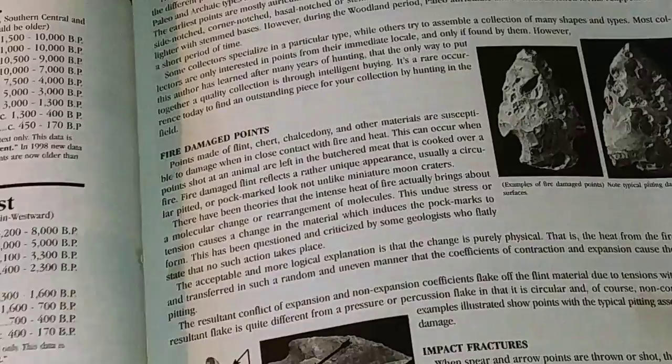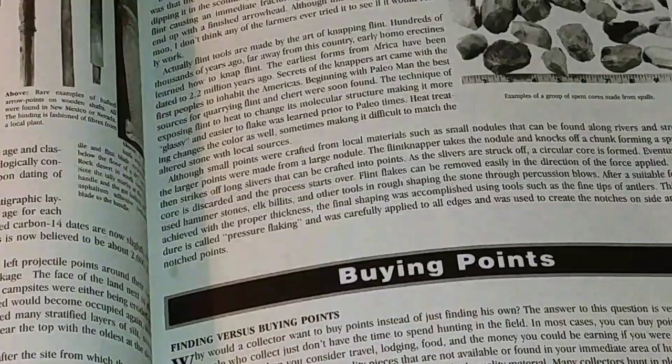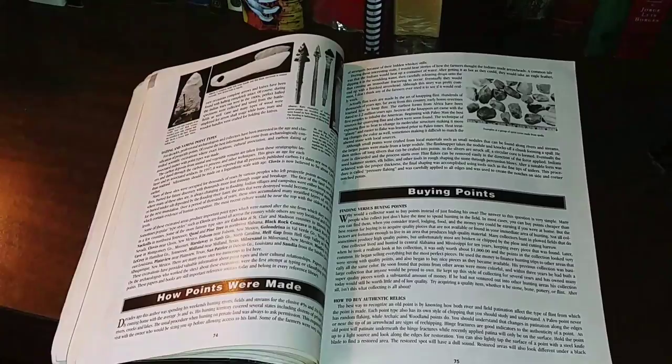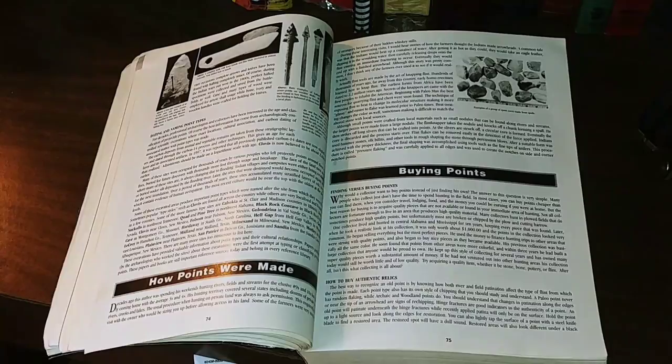There are also impact fractures where they hit like a bone or a rock and just shatter — they're rigid stone. As for buying points, I don't ever get into that. I only look for stuff I've found myself. I have a brother who likes to make his own points to kill time, and he has a lot of fun doing that. But when you're actually trying to identify stuff, this book is really helpful.